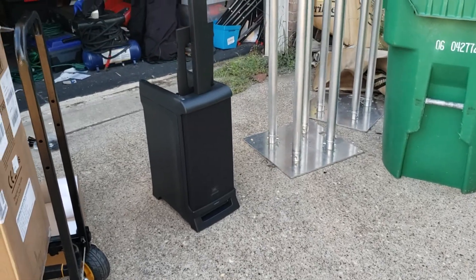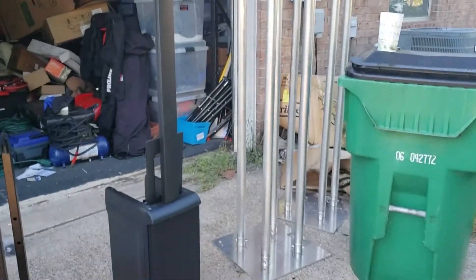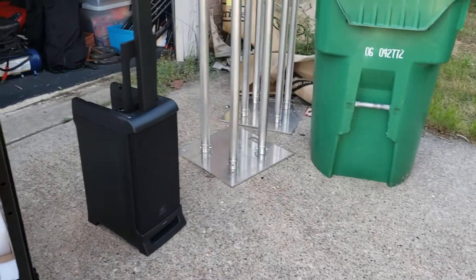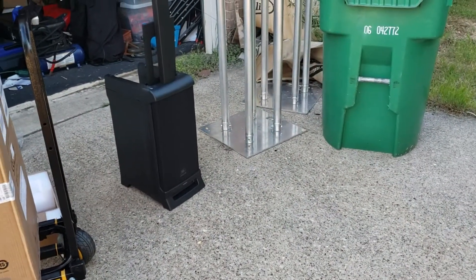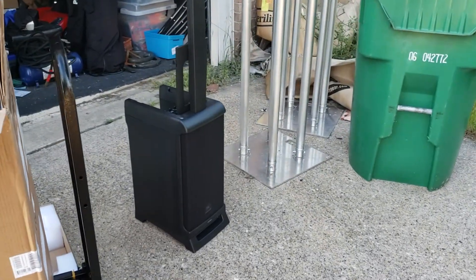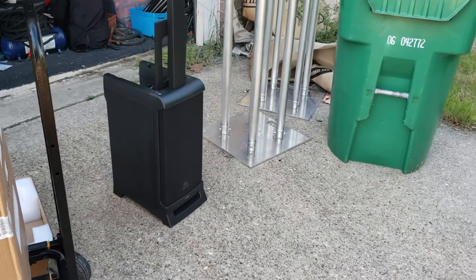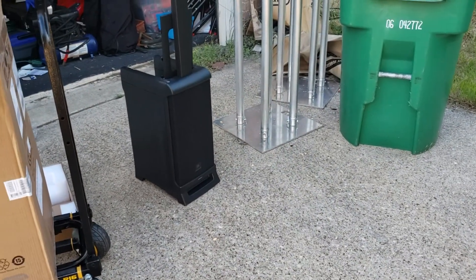I'm going to go ahead and give you one quick look at the front. This is Joel with Total Event Audio and Lighting — if you have any comments or questions, please put them down in the comments section. Feel free to ask me any questions and I'll try to answer them as best I can. Make sure you like the video and subscribe. Thanks, bye.